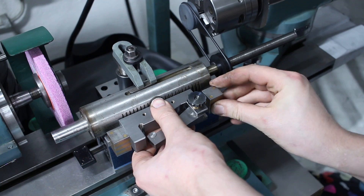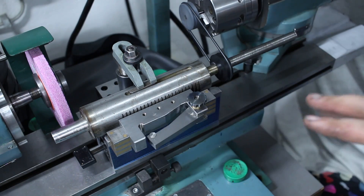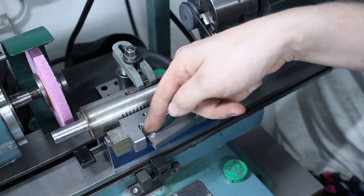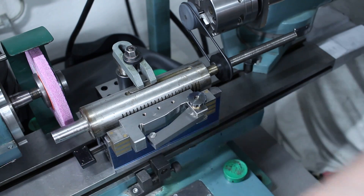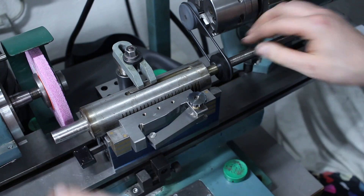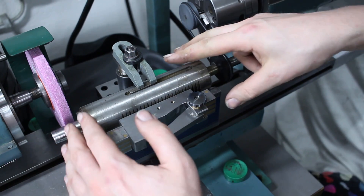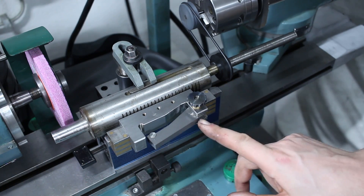The second magnet goes over here — make sure it's contacting the quill nice and tight. Now we put a gauge block stack in here that sets our half-taper angle, and we indicate it in by loosening the strap clamp and tapping the whole setup around until we get a zero-to-zero reading on the sine bar.